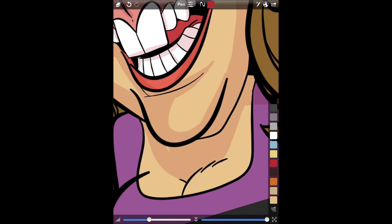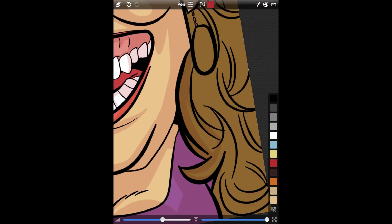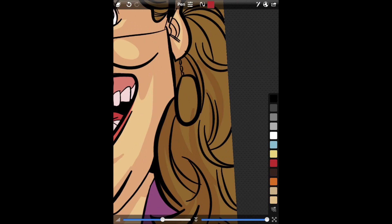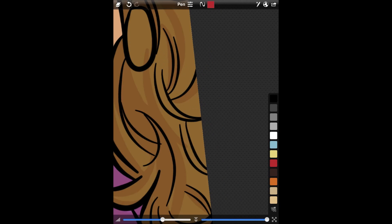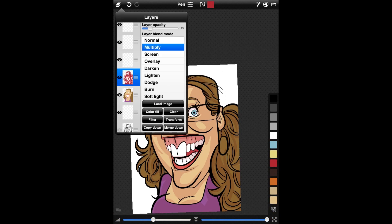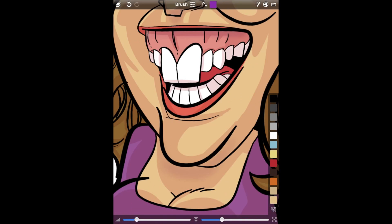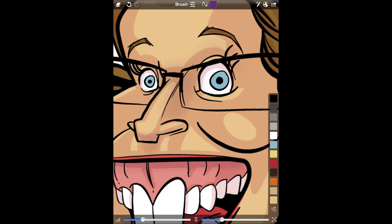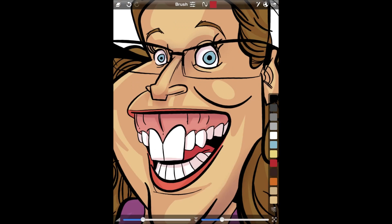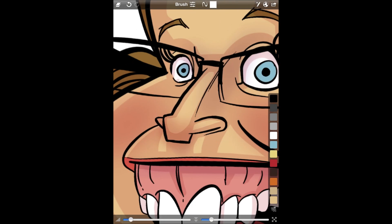One downside about Sketch Club is there is no gradient tool, so you have to be a little creative with how you lay your color in. There's also no lasso, no auto-select, so you have to be very deliberate with your strokes. Now I'm going another layer above that and adding in some very subtle shading with my airbrush tool — it just gets a nice little smooth gradient on there.